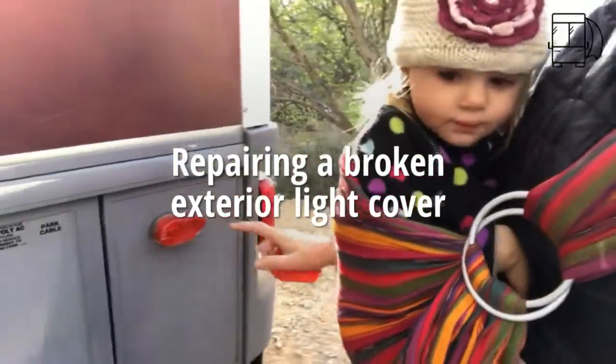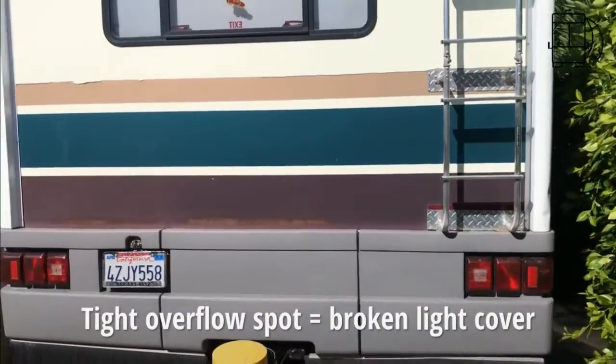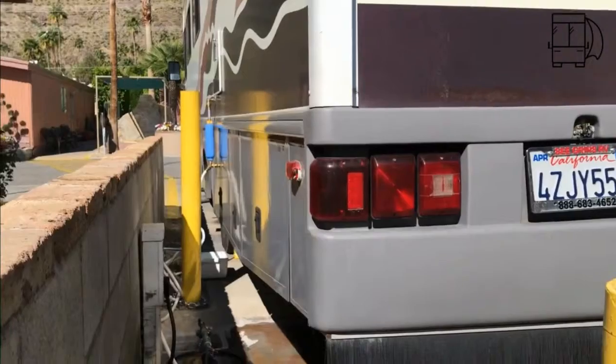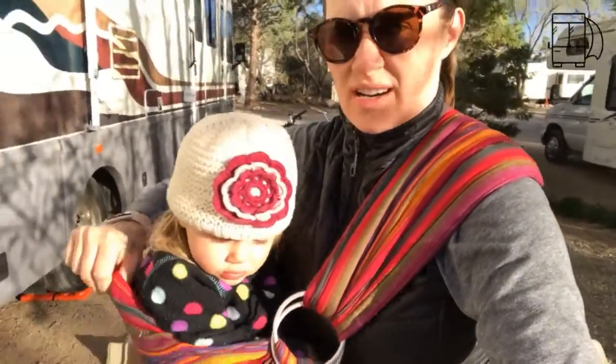This project we're working on here — this light — we ran into a brick wall. We were backing into Palm Springs and the first night we got there we had to stay in the overflow spot, which is really tight. Fortunately that was the only thing that went wrong. So it's just me at the hardware store — the ring sling keeps her right up on me, she loves it.